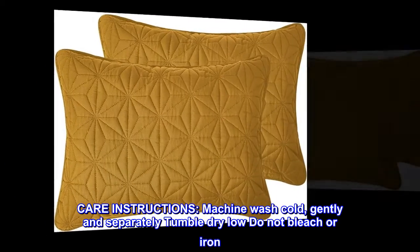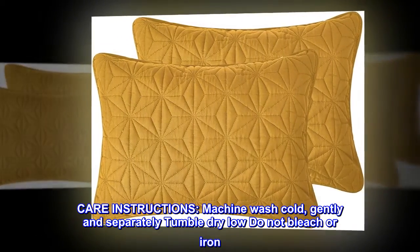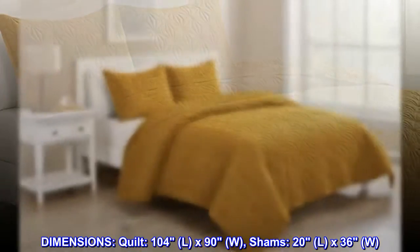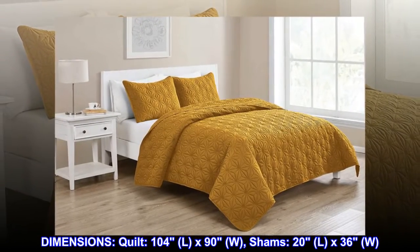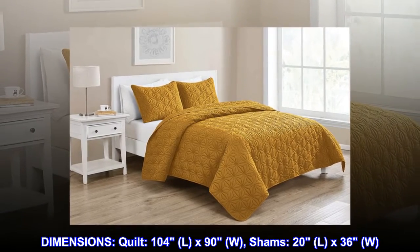Care instructions: machine wash cold gently and separately, tumble dry low, do not bleach or iron. Dimensions: quilt 104" L x 90" W, shams 20" L x 36" W.